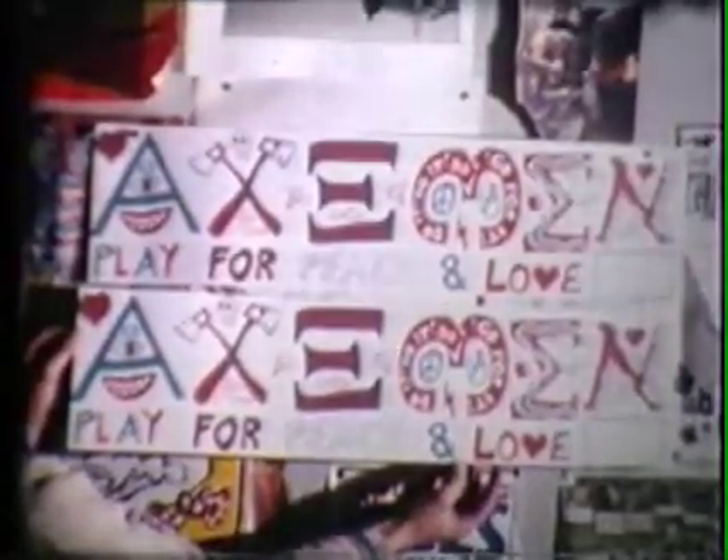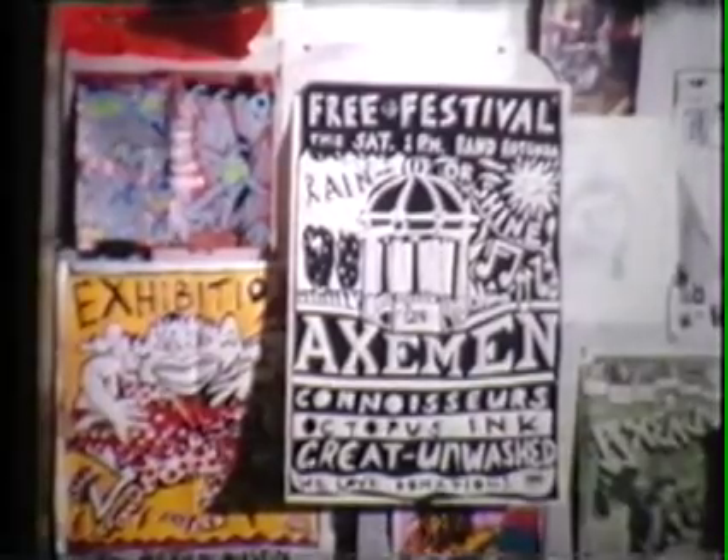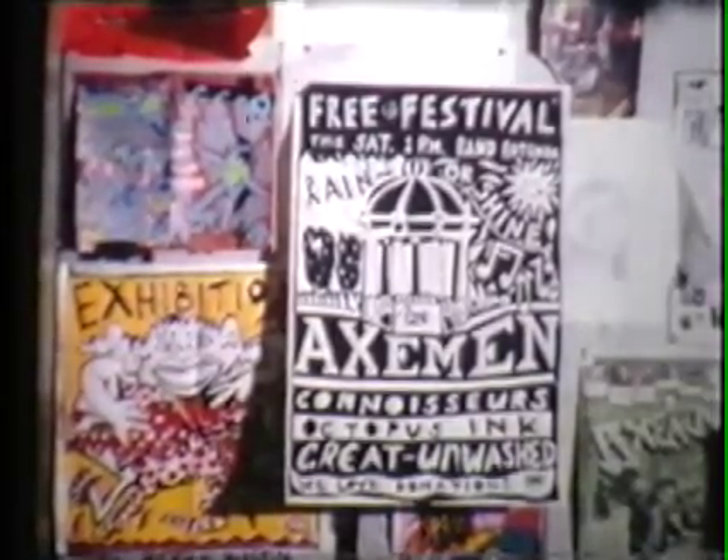During the 84th Summer of Love in Christchurch, they played before huge crowds in Hagley Park and the Band Rotunda. Now we're going to show you how one of their posters was made.